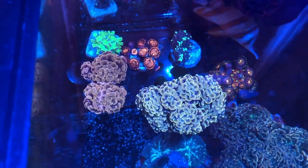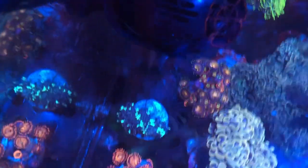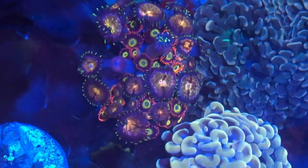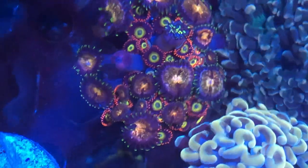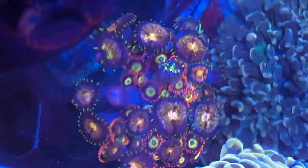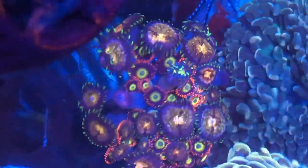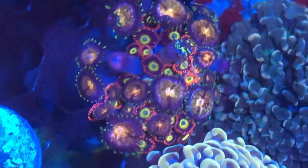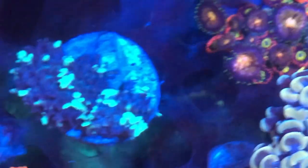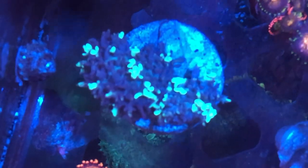Going through each and every piece here — first we have this zoa piece. You can see there's some very nice zoas in there, tucked around some very common pallies. But those zoas are very nice. It would have been nice if it was a whole thing of those zoas, but hey, I'll take what I got there.